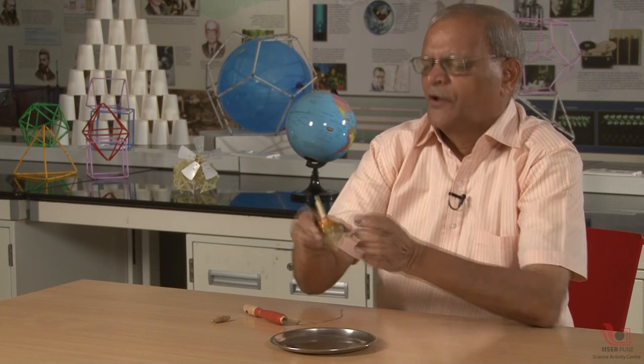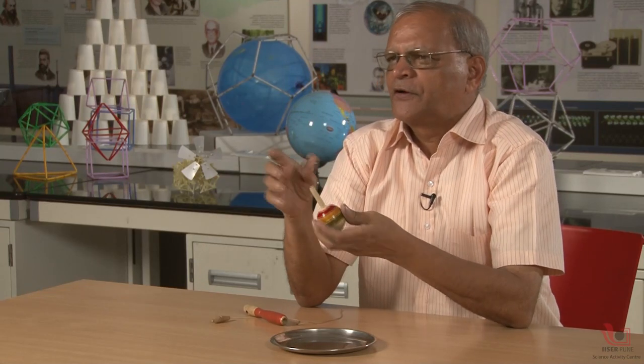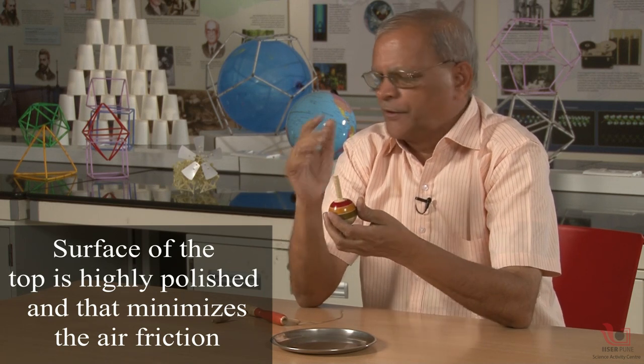The second reason is that this surface is smooth, highly polished, and has almost zero friction with the air. So air resistance is minimized, and that is called the aerodynamic principle — minimize the air friction. That is all. So this is the second reason.